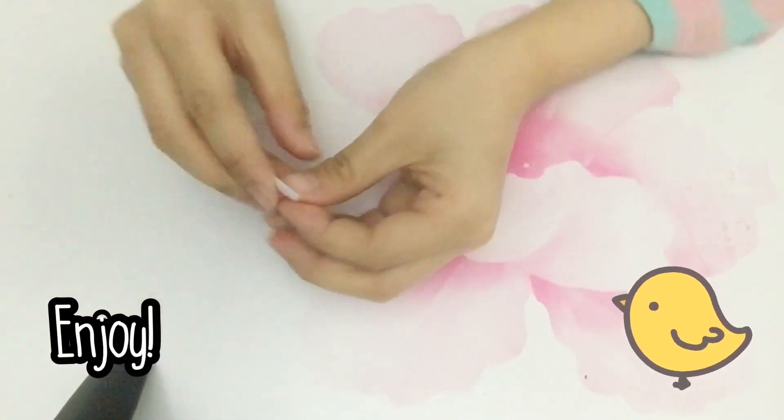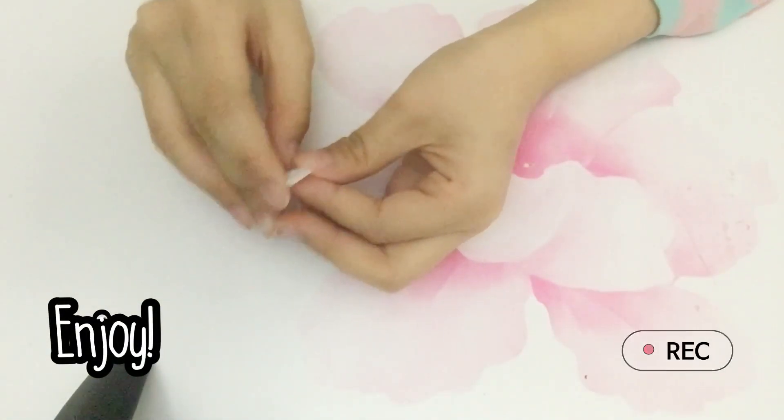Hello! Today I'm going to be showing you how to make a tiny paper apple.